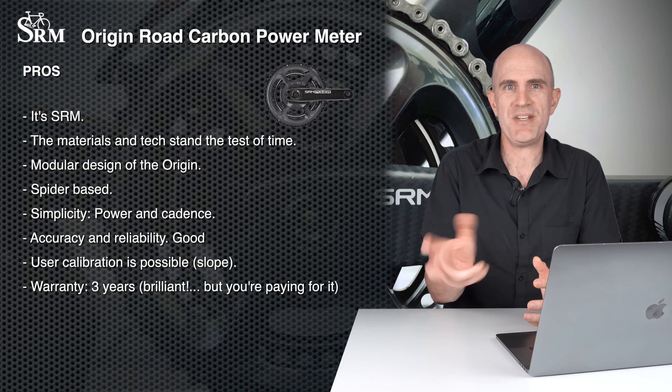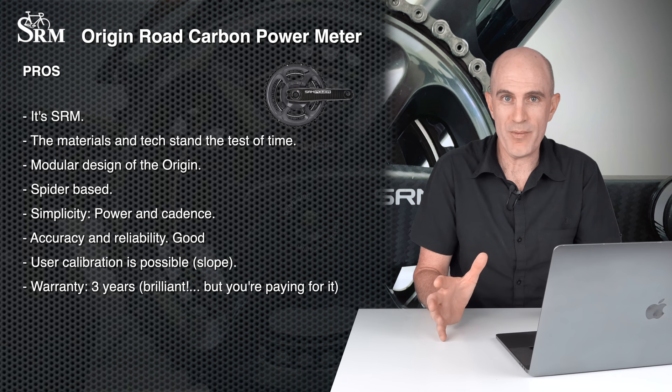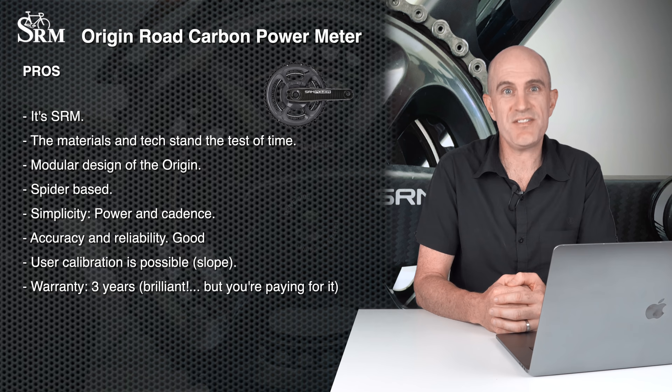The pros: It's SRM — they know what they're doing. They've been in the market for over 30 years, they've got the process of building a power meter down pat, the right materials, the right glues, distribution centers all over the world. The modular design is a plus — different spindle compatibility, different chainrings, different crank lengths can all be used with the one power meter. Being spider-based, there are no asymmetry issues.